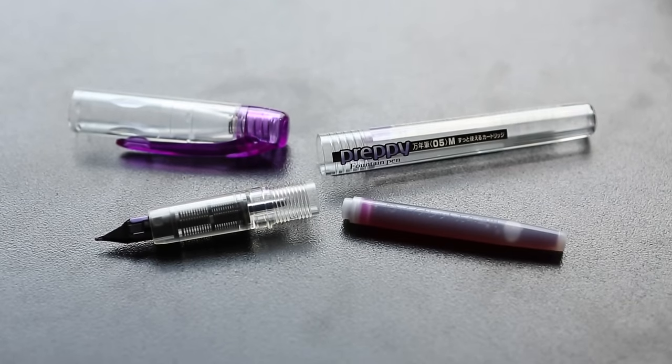The Preppy is a cartridge-converter pen, but it uses Platinum proprietary cartridges and converters, and Platinum's ink cartridge color selection isn't that fantastic — that's where you want to use the converter for bottled ink. A cool thing about this pen is you can convert it to an eyedropper. I've got a whole separate video on that, but basically you add an O-ring and a little silicone grease and you can fill the whole body of the pen with ink, giving you massive ink capacity. The pen is fairly durable but the plastic can be a little bit brittle, so if it's really mishandled or dropped on asphalt it may crack — but it's only a four dollar pen.